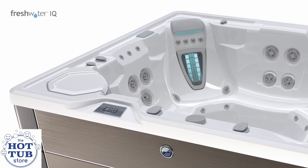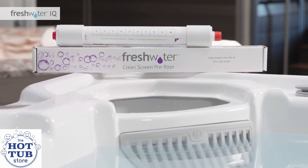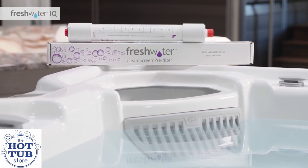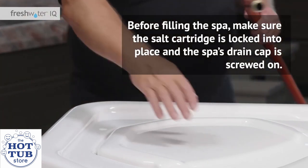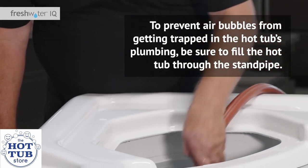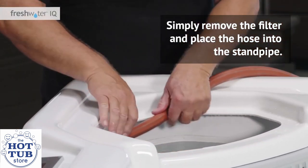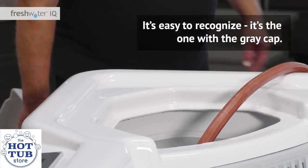Keep the hot tub powered off during this step. Follow the advice of your dealer based upon the fill water sample you provided, and use the Freshwater clean screen pre-filter and/or on-the-go water softener if needed as you fill the spa. Before filling the spa, make sure the salt cartridge is locked into place and the spa's drain cap is screwed on. To prevent air bubbles from getting trapped in the hot tub's plumbing, be sure to fill the hot tub through the stand pipe. Simply remove the filter and place the hose into the stand pipe — it's the one with the gray cap.